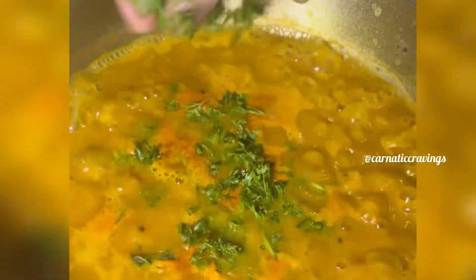I will put some nice chopped coriander. Then I will add a little bit of jaggery powder. Let's add a little bit of salt to the ground.